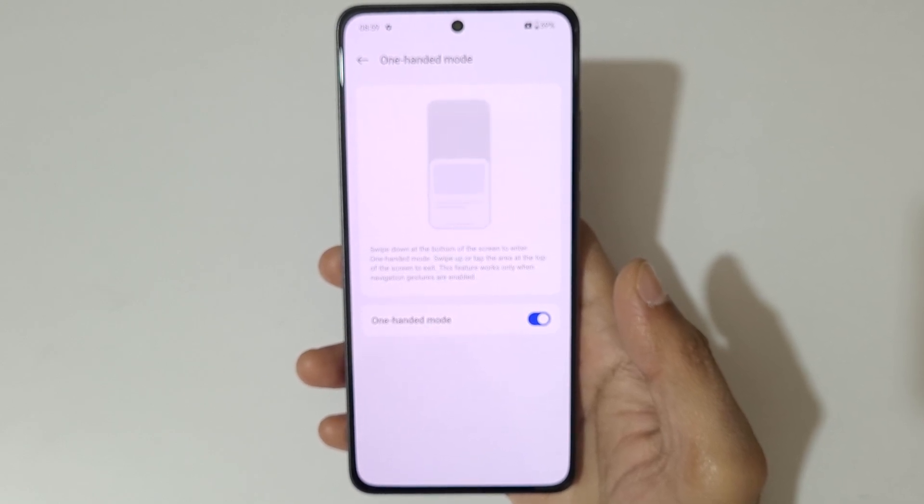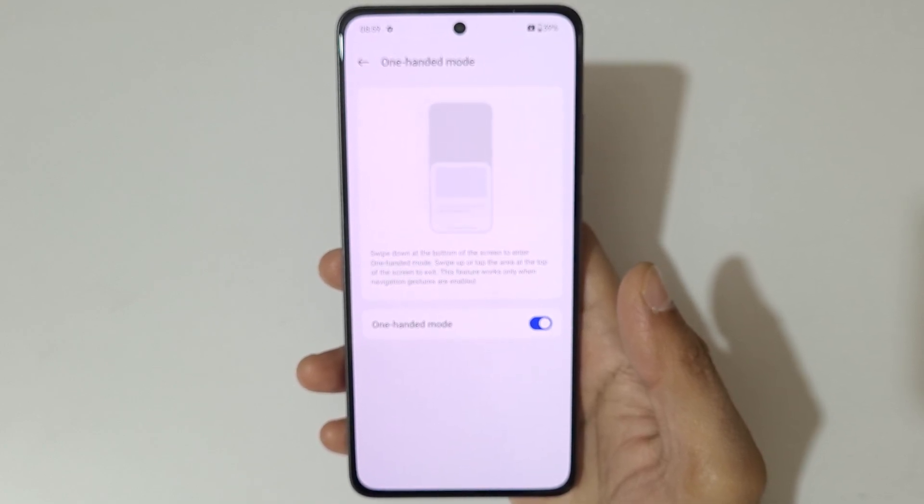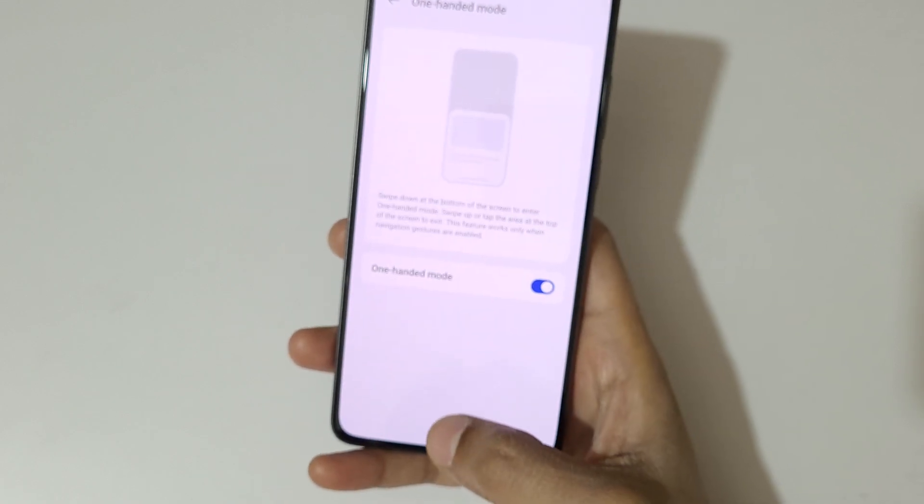You can see the instructions: swipe down at the bottom center of the screen to enter one-handed mode, and swipe or tap the area at the top of the screen to exit. This feature works only when navigation gestures are enabled.